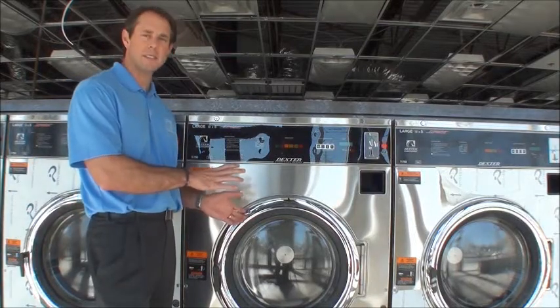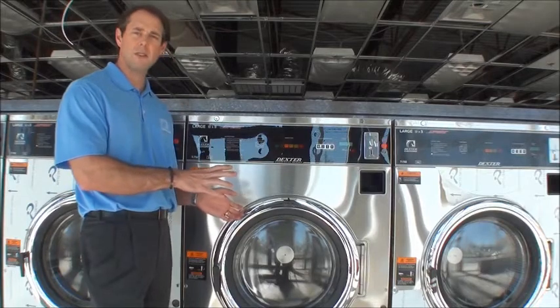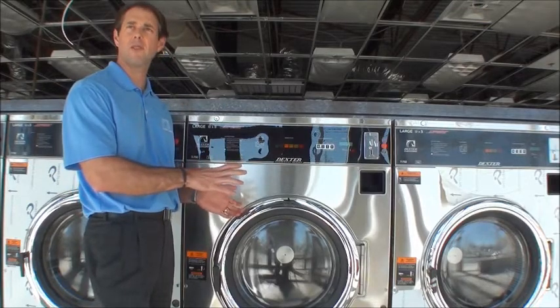This is a Dexter T750. It's a 50-pound washer that extracts at 200 G-Force, and it's part of the Dexter Express line.